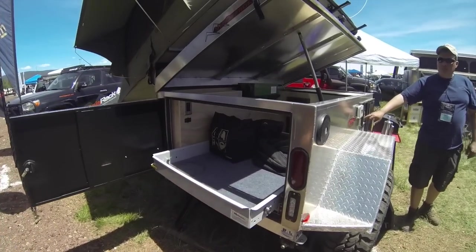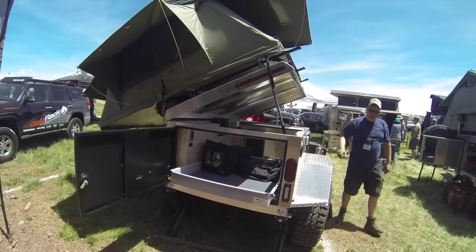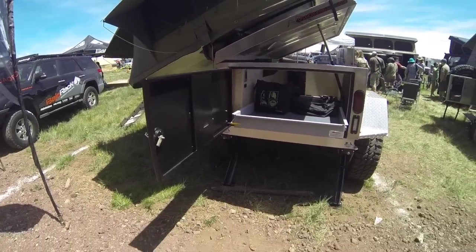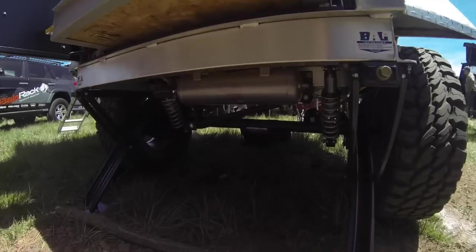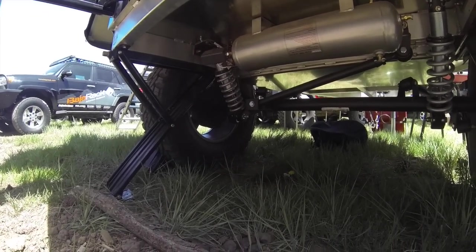This one actually has a four-point suspension in it. We were crawling around in his Jeep the other day — he's got nice Fox coilovers and the sway bar and everything. This thing is really ready to go wherever he wants.